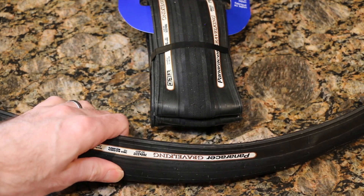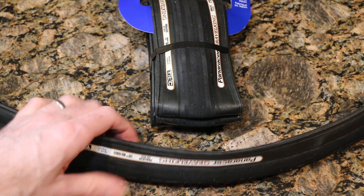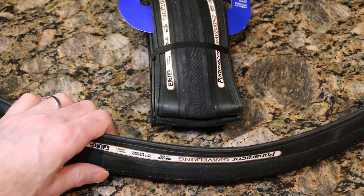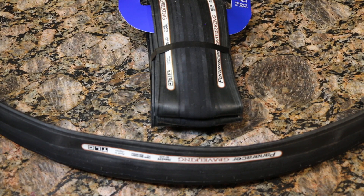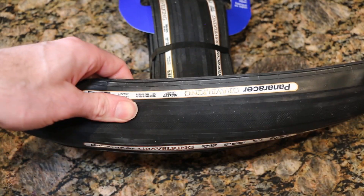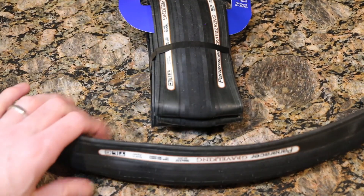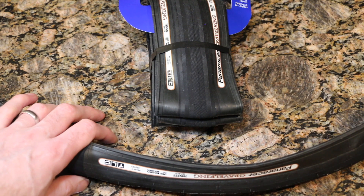It's nice that they have the wear mark built in so you can track mileage, because with the rubber being a little softer it's going to wear a little quicker. From what I've read online, people are getting around two to four thousand kilometers on a set of these, which seems about right. Let's go ahead and mount this up on the 23mm rim.